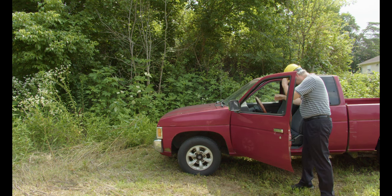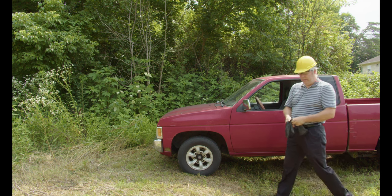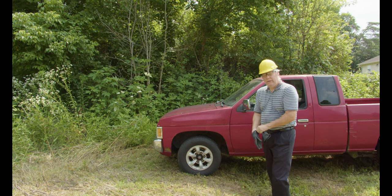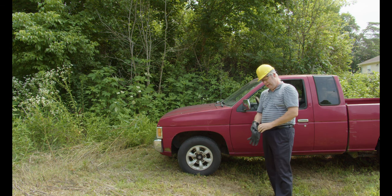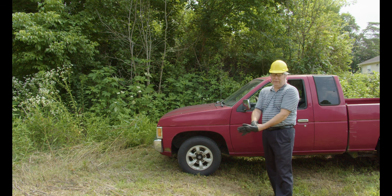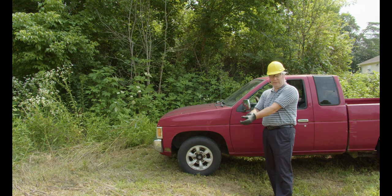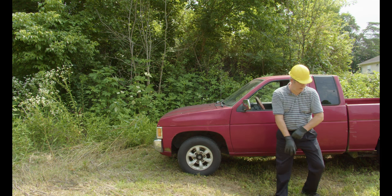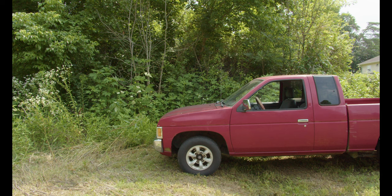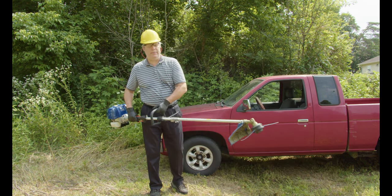Which is why I picked the Badger 31cc — the Wild Badger, to be more precise — because it's not 25 or 26cc. Those are fine for trimming around your driveway or your house, but sometimes we've got a little bit bigger jobs to do than that. So here we are at 31cc, got a trimmer head and a blade head.